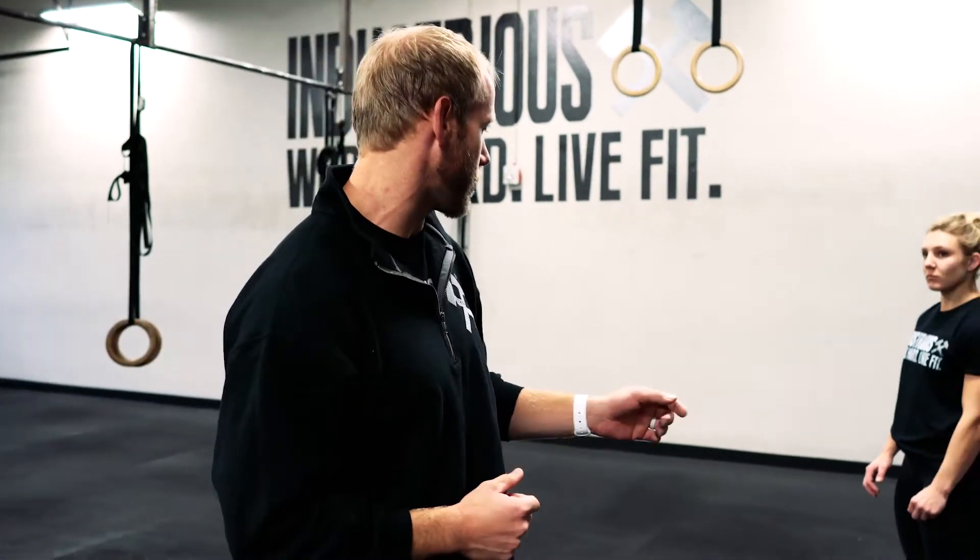We're going to show you what we think are some of the most common mistakes as it relates to the receiving position of the jerk specifically. How do you catch a push jerk or a power jerk — receive a push jerk or a power jerk — depending on the terminology that you're used to.